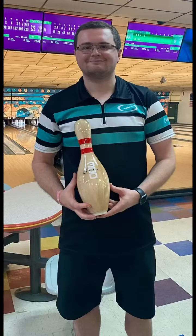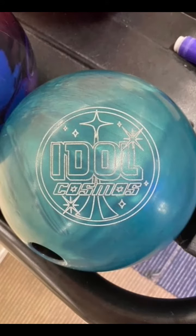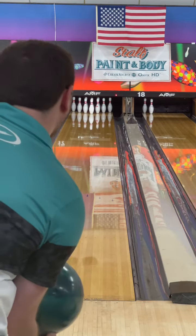What's up everybody, Storm Regional staffer here, Rick McCormick, talking today about the new Idle Cosmos from Roto-Grip. It's got the Xtreme Trax Pearl Reactive coverstock wrapped around the Icon Core. This is the Pearl version of the Idle Helios. The Helios comes out of the box at 2,000 grit with the Xtreme Trax Solid, while this one comes out of the box at 4,000 grit with the Xtreme Trax Pearl.